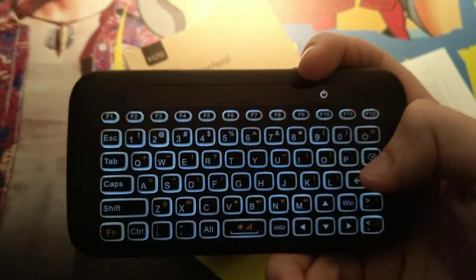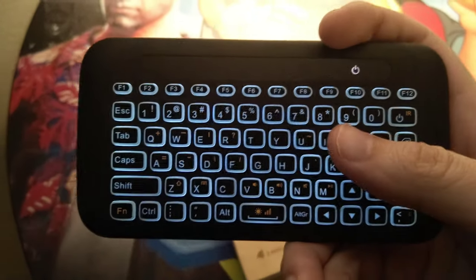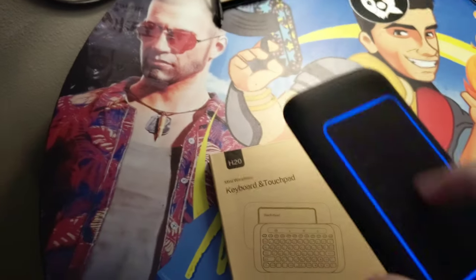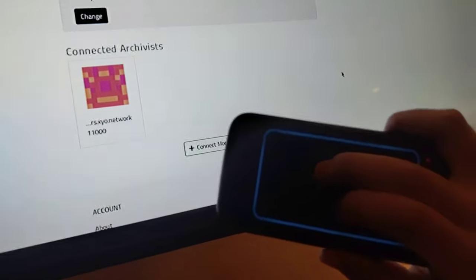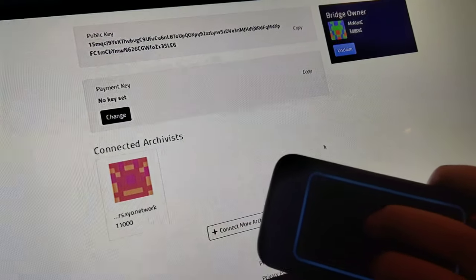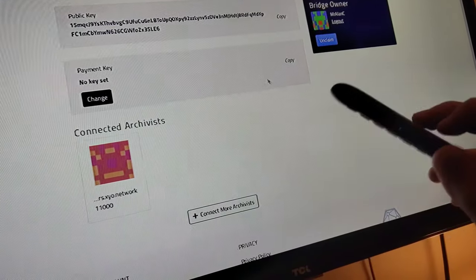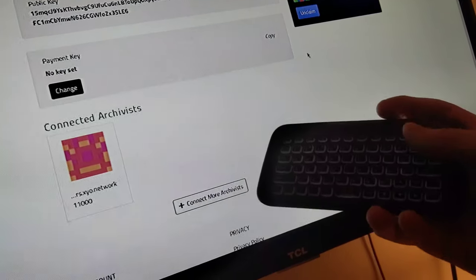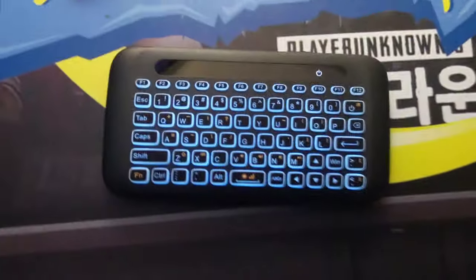You can type and hit enter — the keyboard is fully functional. The back touchpad did not seem to work at first, but — it works! The touchpad on the back works too. This is perfect for the Bridge by XYO. Hook it up, guys. Pick one up right now through the link below this video in the description — you're going to want one.